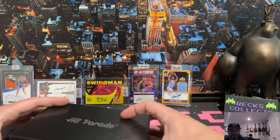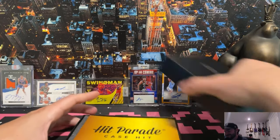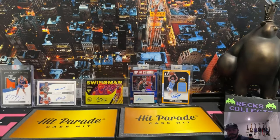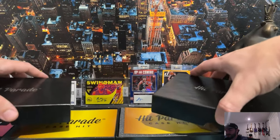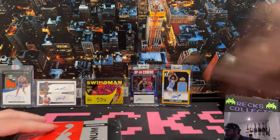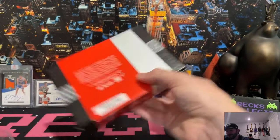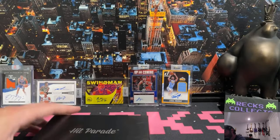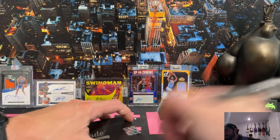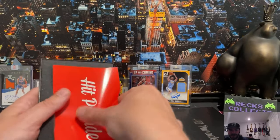Did we lock out? Case hit! Two case hits in one case! That's why I love this product, you guys. Maybe if you buy a case you get two case hits - I don't know. The chance of us locking out twice and getting two case hits - who knows - but we will take it, my friends. All day, every day.